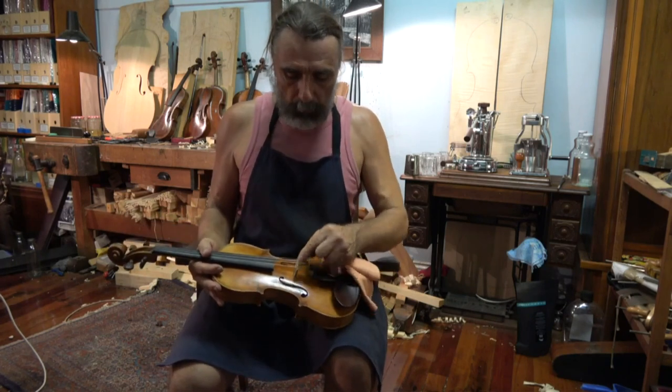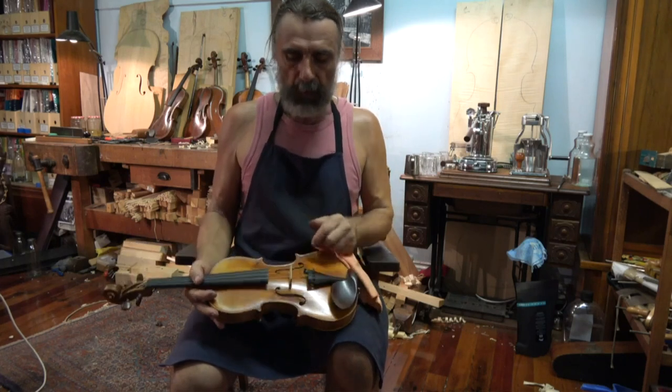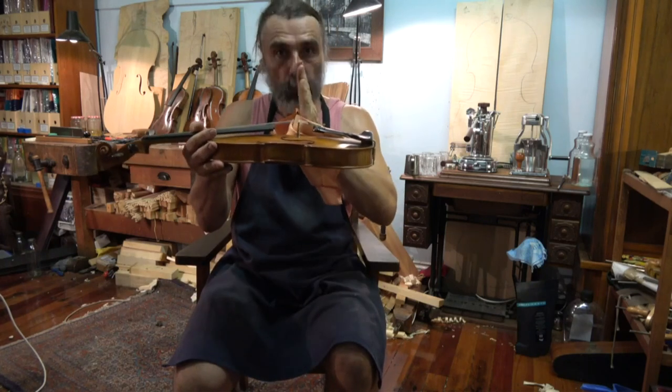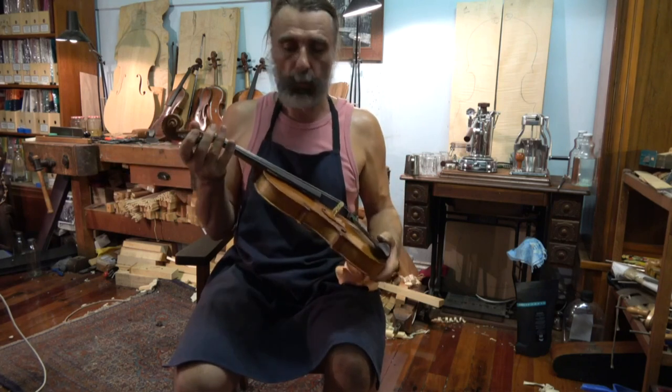And on the bridge, the rosin dust goes in the grooves of the strings and then it makes the strings stick to the bridge. It actually pulls the bridge when you are tuning in that direction or in this direction, depending on whether you tune with the fine tuner or with the pegs.